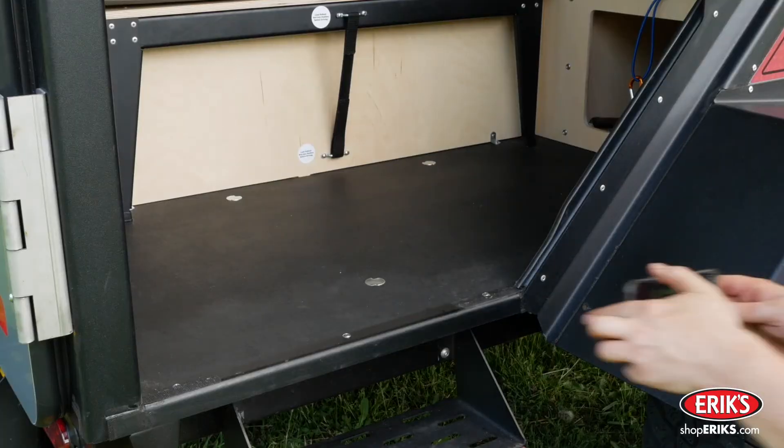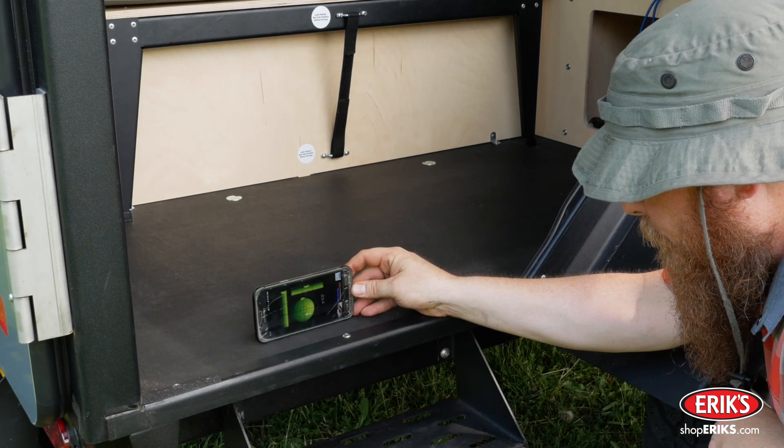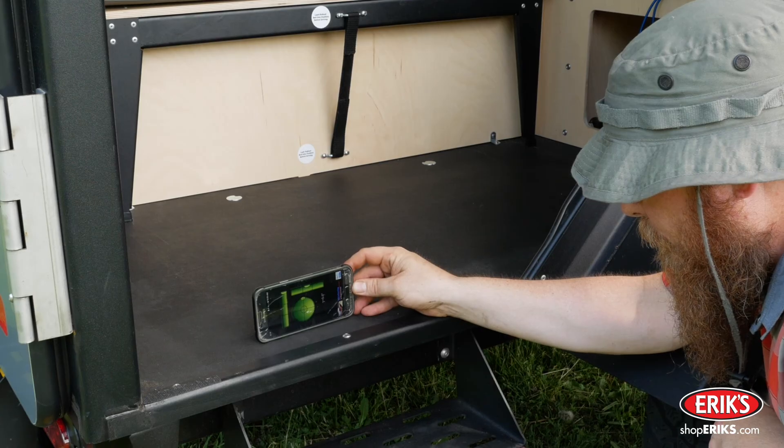Drive the tow vehicle out of the way. Use a level or leveling app to verify that the trailer is level. Adjust the tongue jack to raise or lower the trailer until it's level.